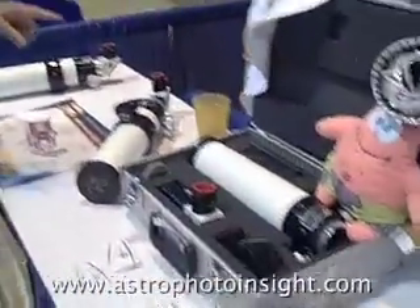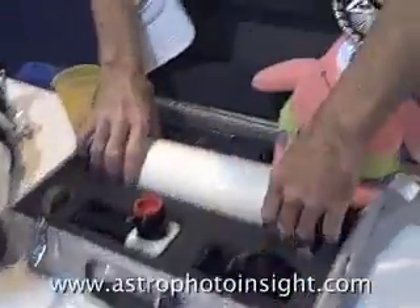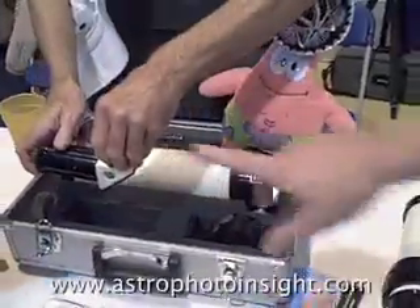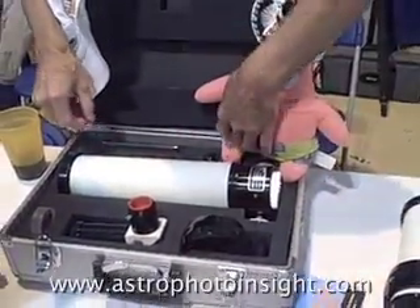This is pretty much what you get when you buy the Calcium K60 system. You get a slightly larger case. The blocking filter will be going into the back of here. That's kind of an overview of what things look like.